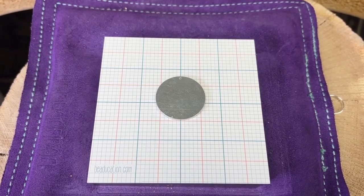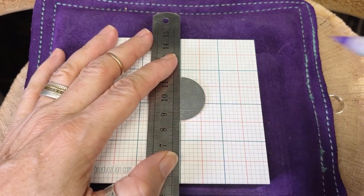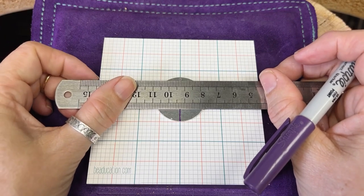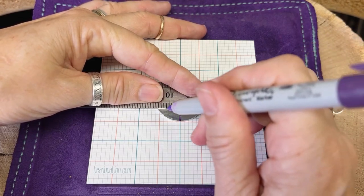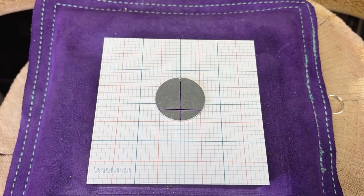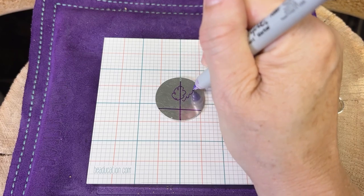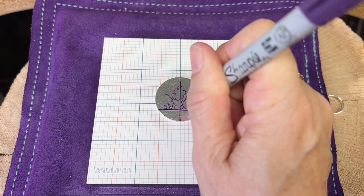There are tons of different ways to use the graph paper scuff guard, but here's one I find myself doing a lot. Let's say I want to have a design on the blank, centered, and then a word below it. First I'll line up my blank on the grid paper and draw a line right down the middle, and then maybe another line using those grid lines down below — not centered because I want the word sort of down below. So I've got the guidelines, and you can see how everything is kind of sectioned out to help you get it all centered.